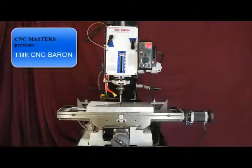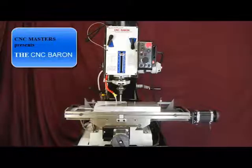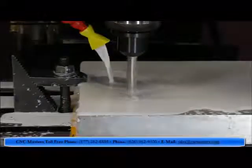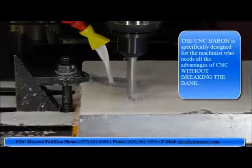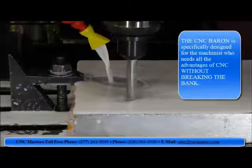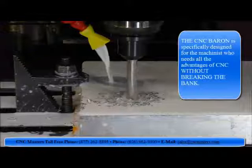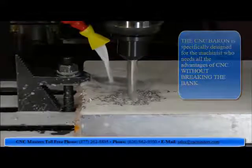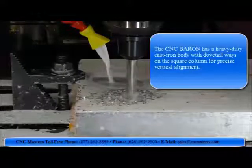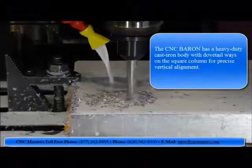C&C Masters presents the C&C Baron. The C&C Baron is specifically designed for the machinist who needs all the advantages of CNC without breaking the bank. The C&C Baron has a heavy duty cast iron body with dovetail ways on a square column for precise vertical alignment.